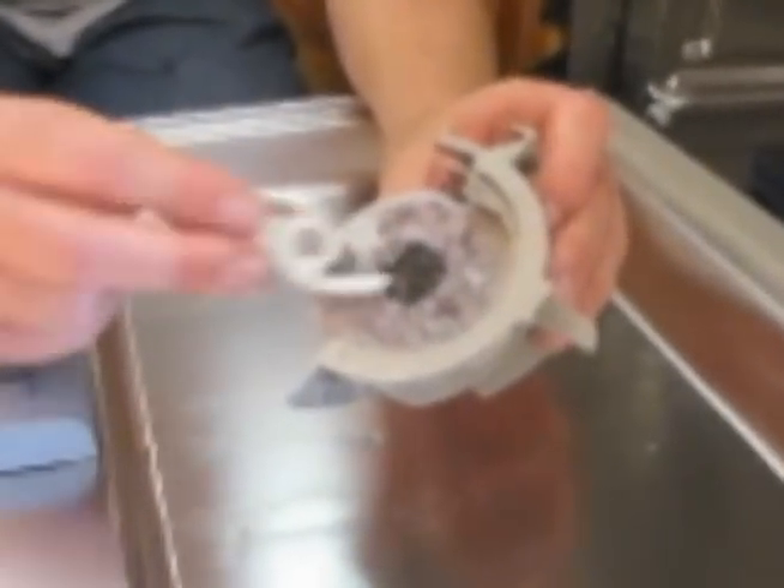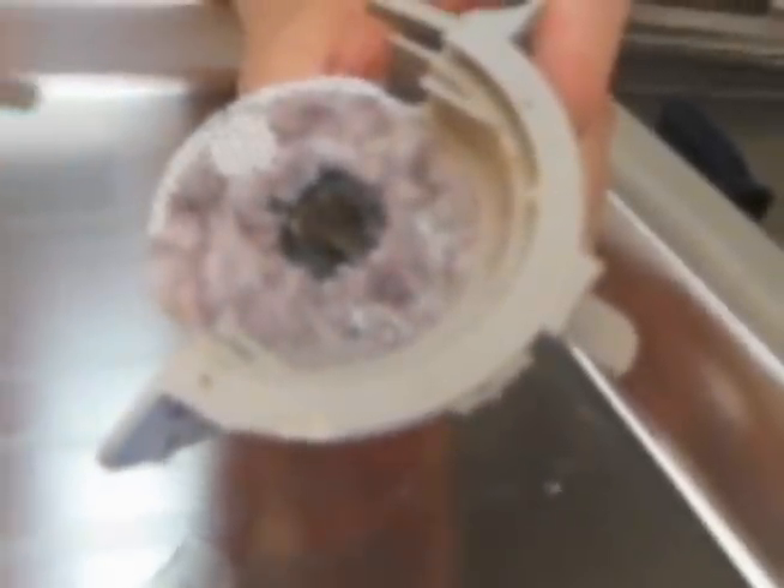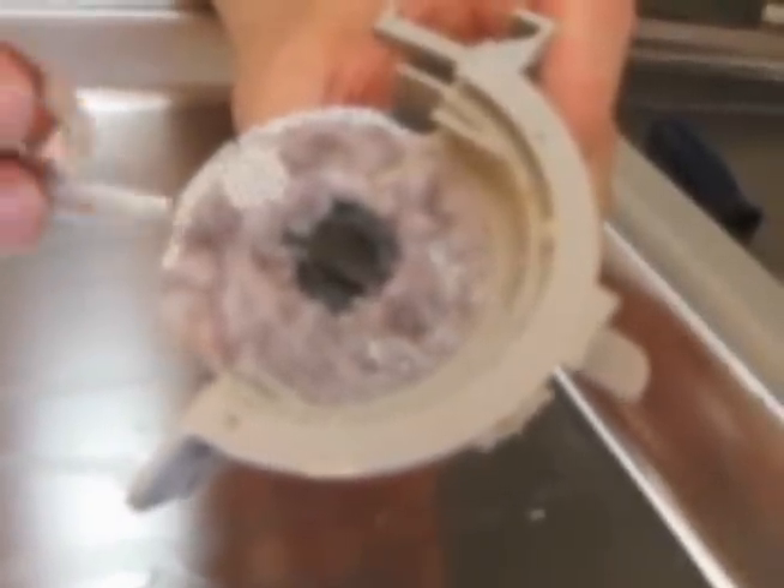This is called the chopper assembly. There is an impeller shaft that goes in there that turns the chopper, which chops up food and breaks it up so it doesn't go through the pump assembly. As you can see, the screen captures paper, food debris, and other things, and over time it will get clogged and cause the water pressure in the dishwasher to decrease.